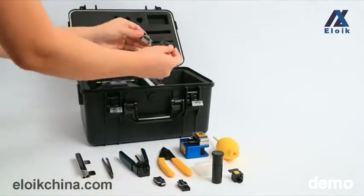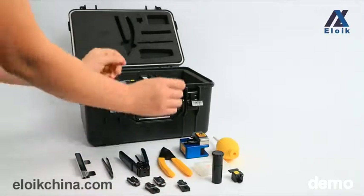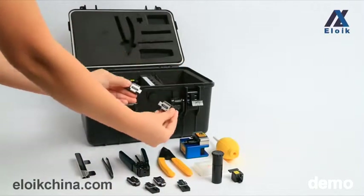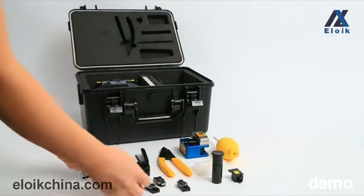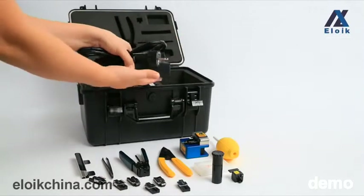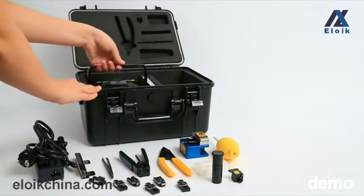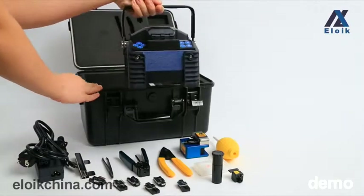3.1 left and right, 3.0 and 0.9 fiber clamps. Power adapter and AC power line, and the main unit.